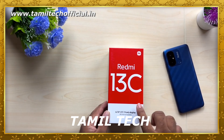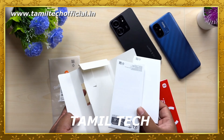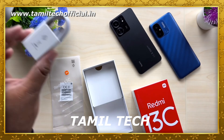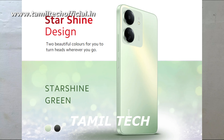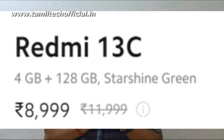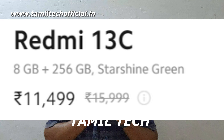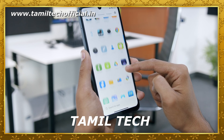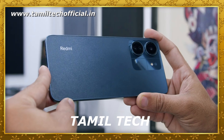This is the Redmi 13C 4G box. We will open the first box. You can see it comes with dual 4G SIM support, a memory card slot, and 5G on the 5G variant.